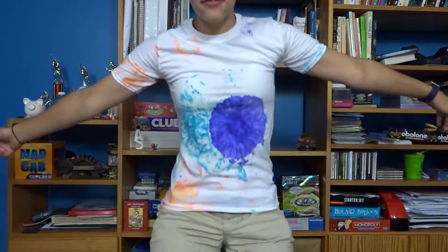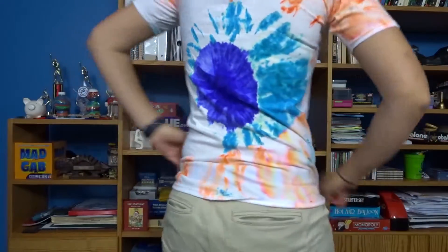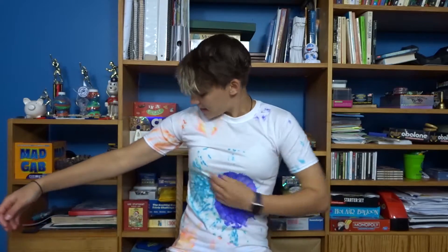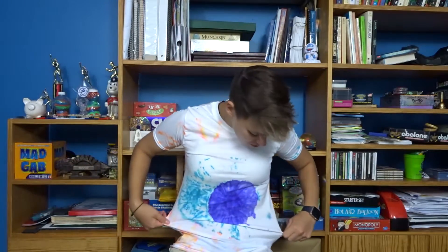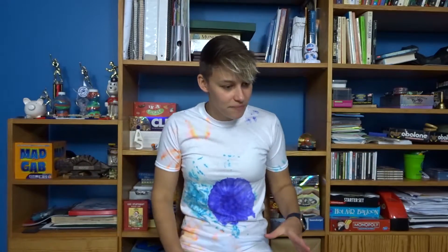And this is the last one — this is the Sharpie tie-dye. If you remember, I put tennis balls in the thing. I think this one actually might be my favorite one. I know there's still a lot of white on it, but I think if I had just colored it more, it would have come out pretty nice. The rubbing alcohol bled the colors and made it look really cool. So I really like this one — I think this is my favorite.